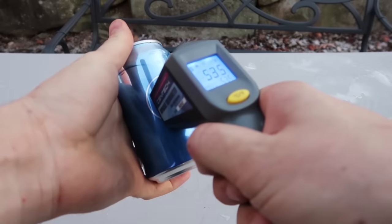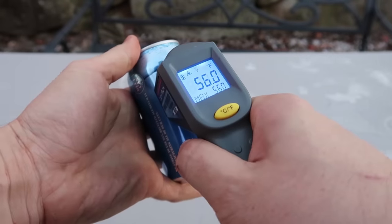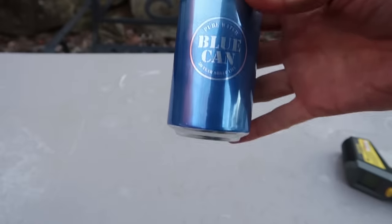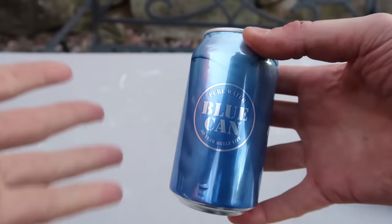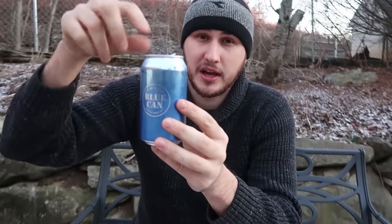The way they pressurize it, if you put it in the refrigerator or your car and it gets really cool and drops below freezing, it's not going to burst. If it freezes inside, most soda cans will just explode inside your car - this one will not, because of the way they pressurize it. Really cool product - world's first water in an aluminum can. One disadvantage: when you open the water, you have to drink it all within a couple of hours because you don't have a lid.